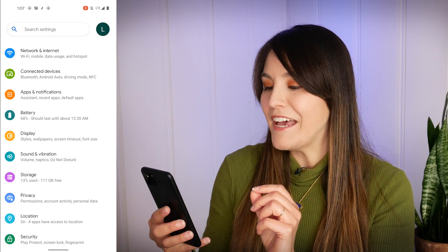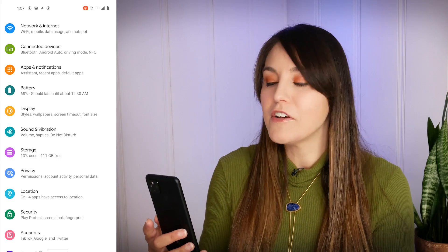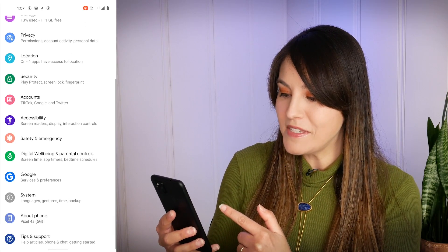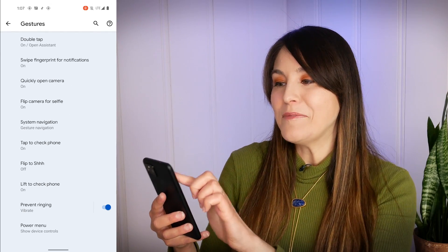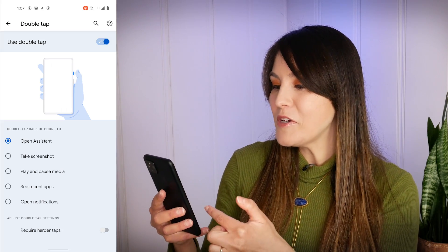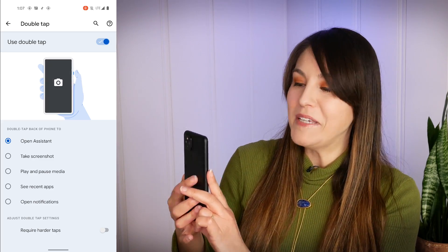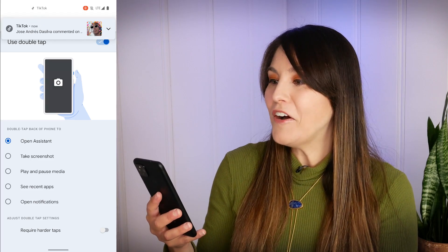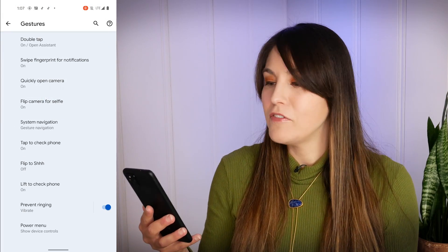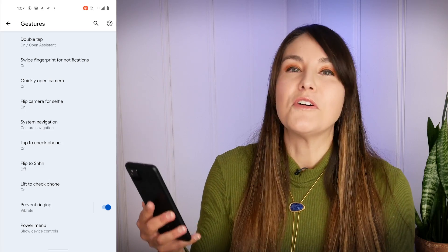One of the rumored things I was really excited about in Android 12 was back tap — being able to tap the back of the phone to take a screenshot or even launch the Google Assistant. The setting is in the menu: go down to System and then find Gestures. You'll see that double tap is an option, but the animation doesn't quite reflect what it is yet — it's still showing double pressing the power button. You'll see those options: open Assistant, take screenshot, play and pause media, see recent apps, and open notifications. Unfortunately it doesn't work yet, but hopefully it'll be rolled out in the next developer version or the public beta. I do like that feature on iOS and it's been something Android users have been teased with for a while on the stock version of Android.